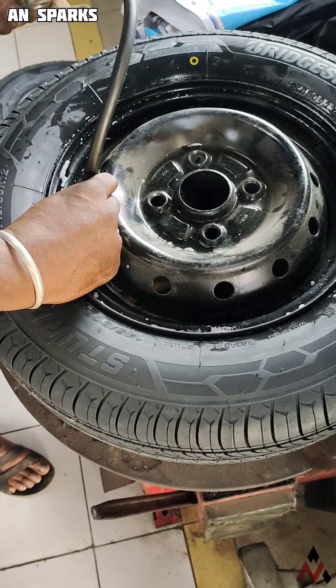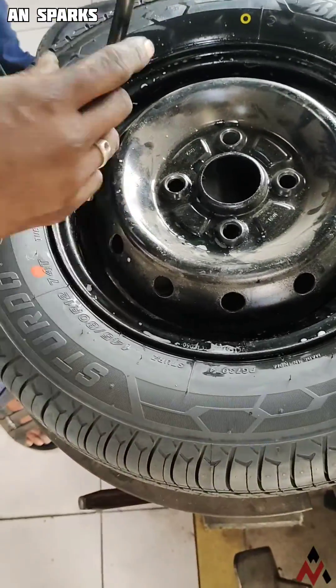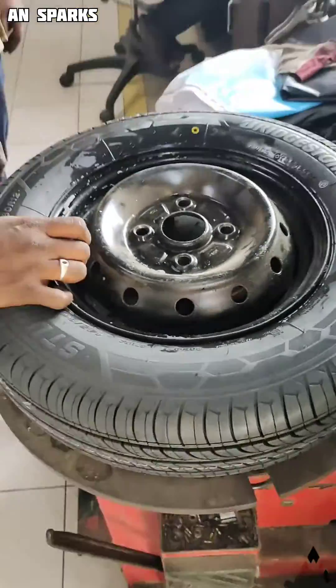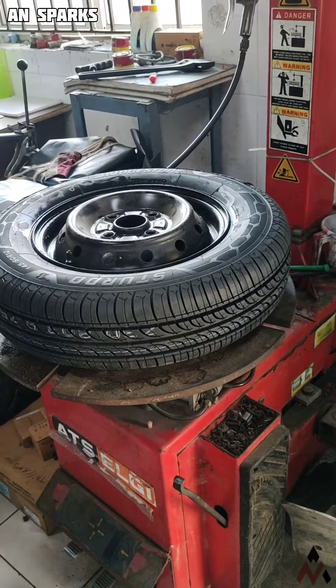Then the tire is ready to be put on the vehicle — so easy and straightforward. If you want more videos, watch again. Take care, bye.